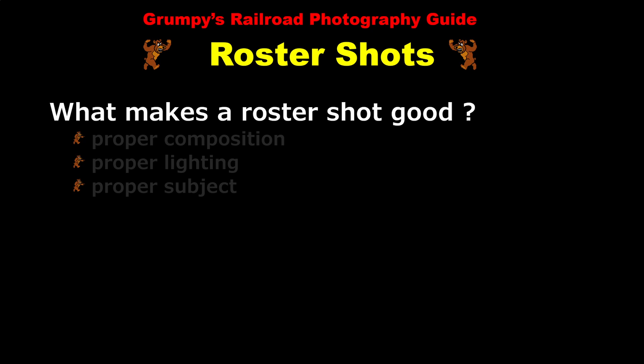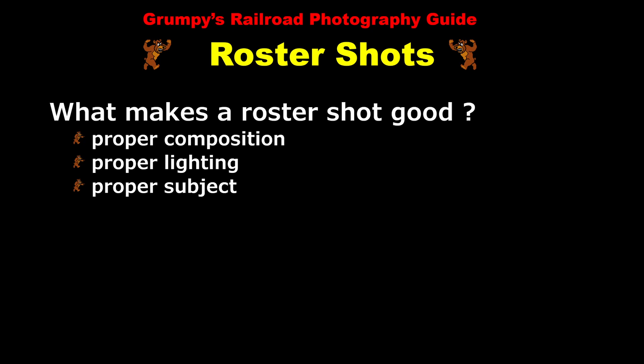Now let's think about what's necessary in order to make a good roster shot. There are really three things we need to keep in mind: proper composition, proper lighting, and proper subject. Let's discuss each in turn.